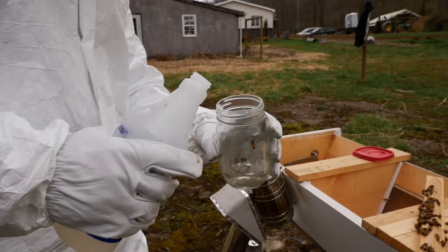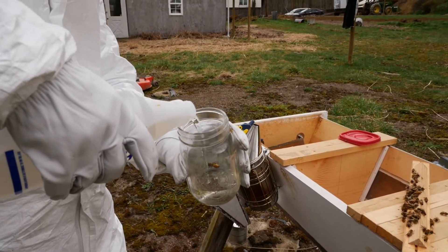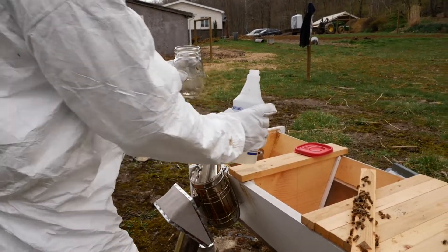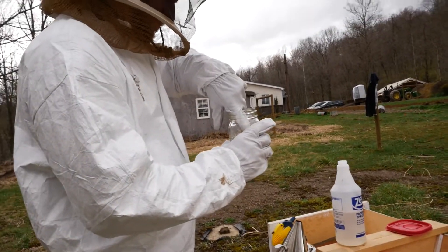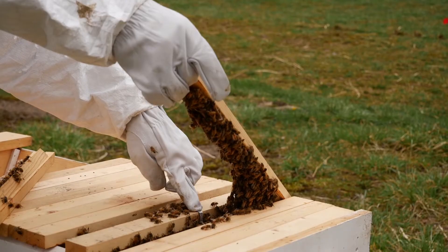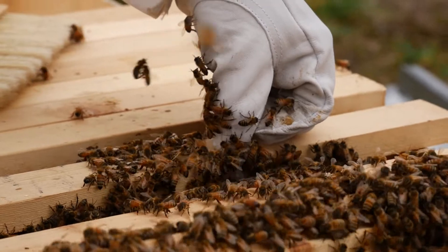A bee is trying to get in the feeder. You're going to drown. Get out. You can't just stay in there and eat. You've got to get out.